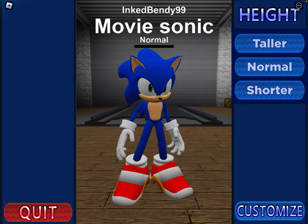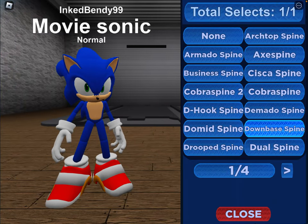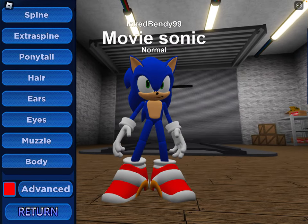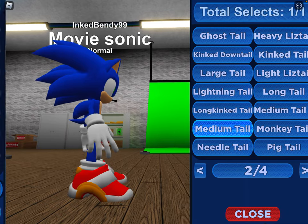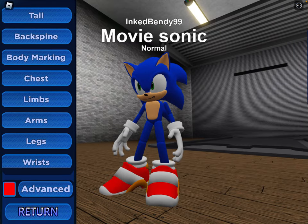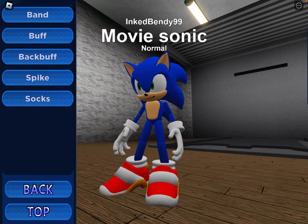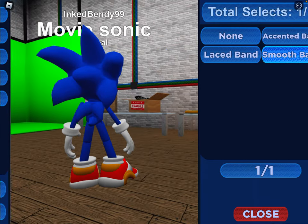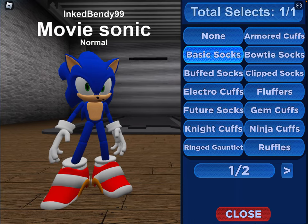Next up, Movie Sonic. You want the movie B-head, down-base spine, medium tail, normal back spine. For chest, belly. For wrist, you want the basic cuffs. For foots, you want the base shoe. Do basic buff for the buff. For band, do the smooth band. For socks, you want to do the basic socks.